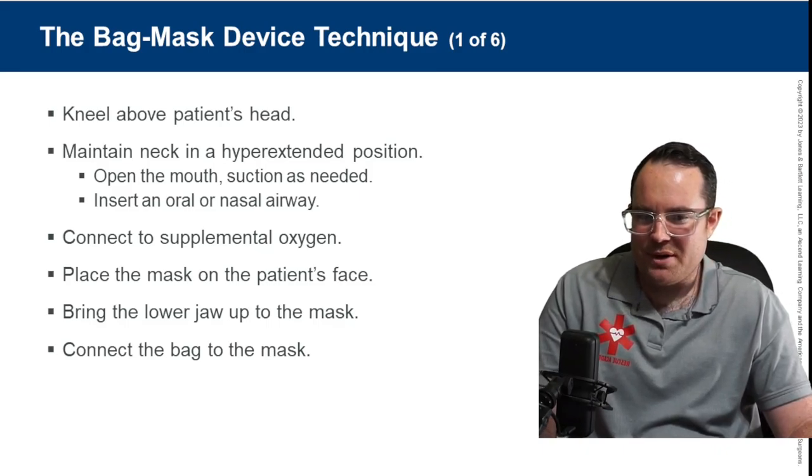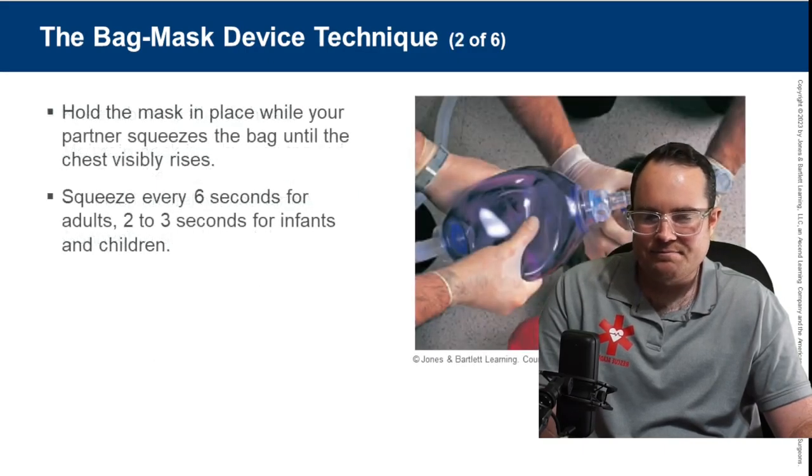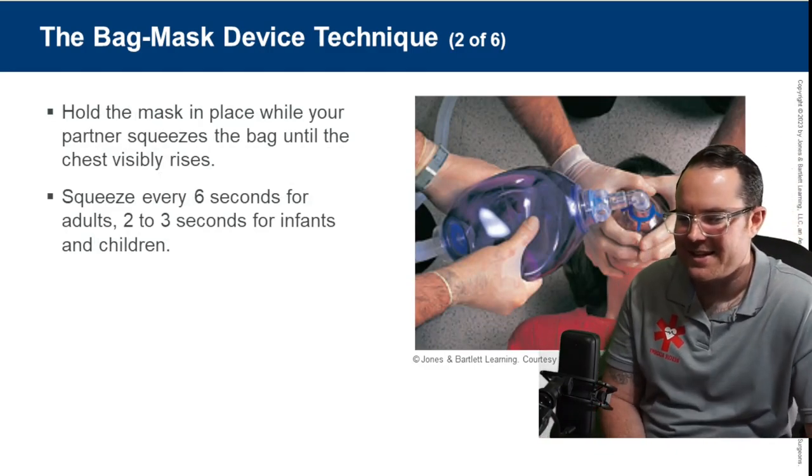Place the mask on the patient, bring the lower jaw toward the mask, and connect the bag to the mask.